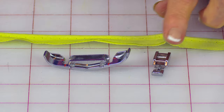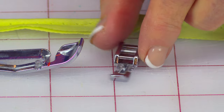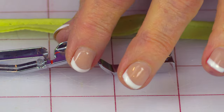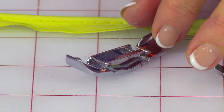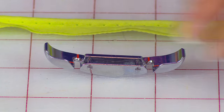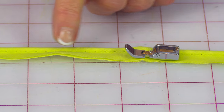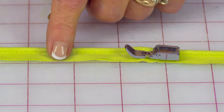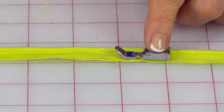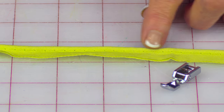In order to put the piping on, you need to use the proper presser foot. You could use a zipper foot — all sewing machines come with one. This is a narrow zipper foot. On one of my machines my zipper foot actually looks like this. When you're using the presser foot, you're actually stitching on this little band that is sticking out, and you just move along keeping the side of the presser foot up against your piping.